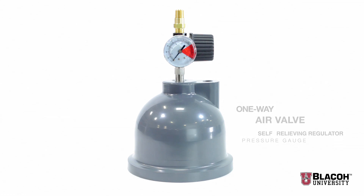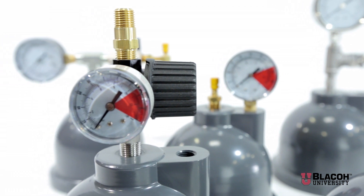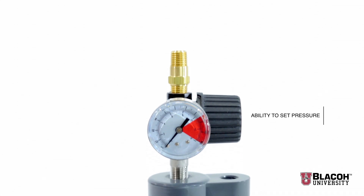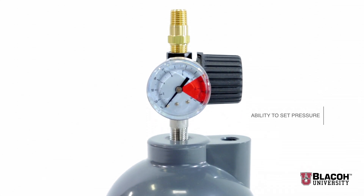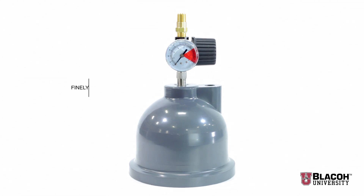This model is designed to have a compressed air line permanently attached to it, and is therefore primarily used with air operated diaphragm pumps. Because of the regulator and its ability to set the pressure, you can finely tune the pressure to balance out the pump pulses and get the maximum pulsation dampening effect available for the size unit.